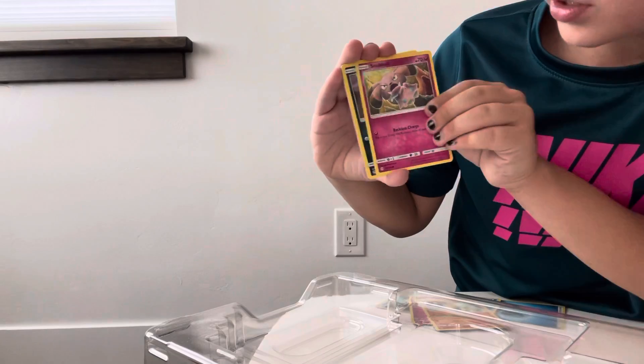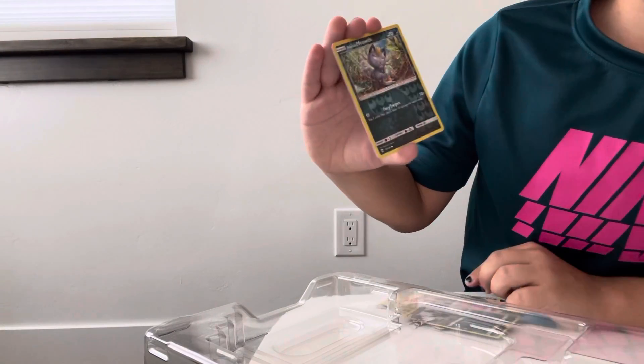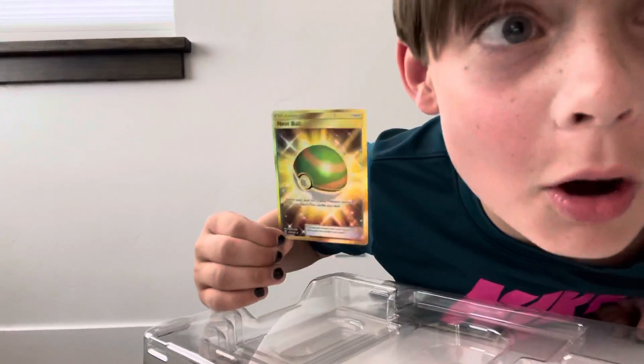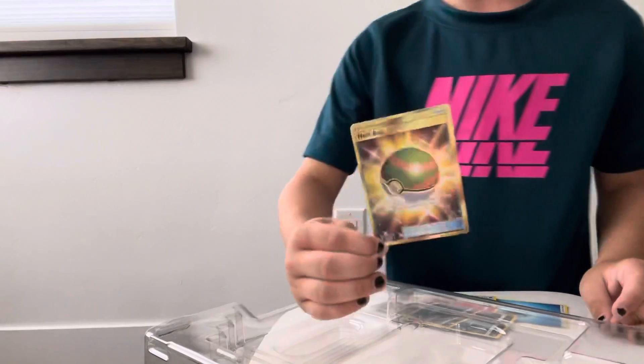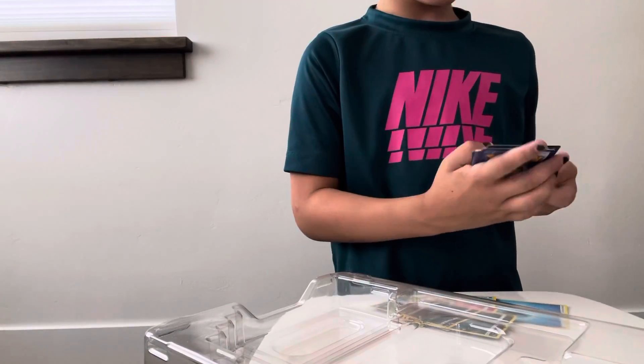Murkrow, Snubbull, Snubbull, Alolan Rattata, Alolan Meowth - oh my goodness guys - and we have a secret rare gold Nest Ball! Let's flipping go!